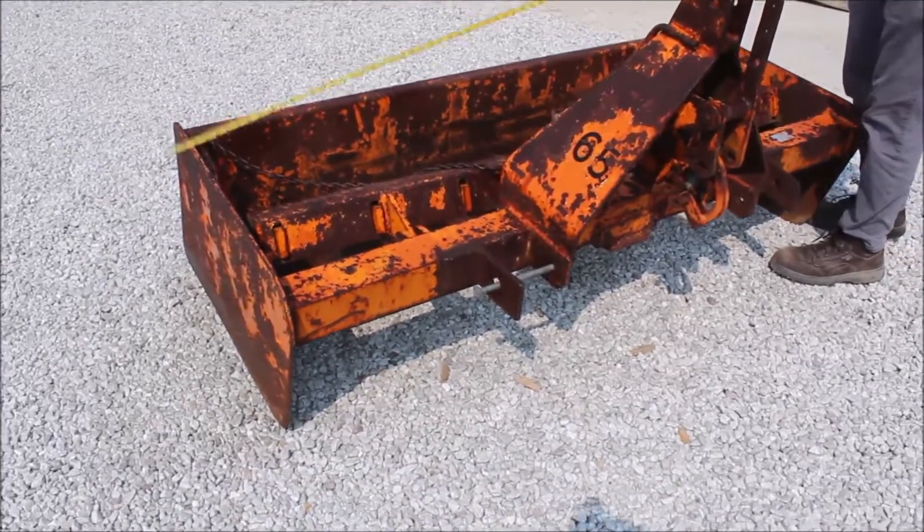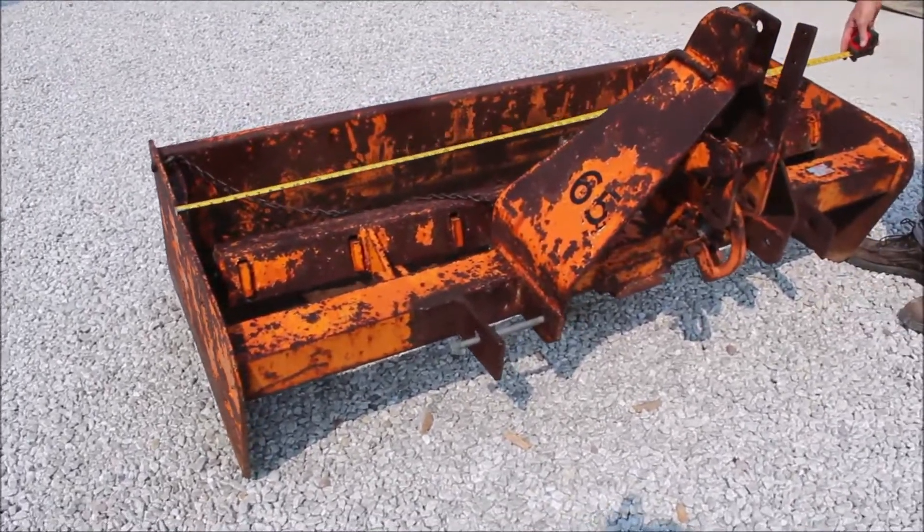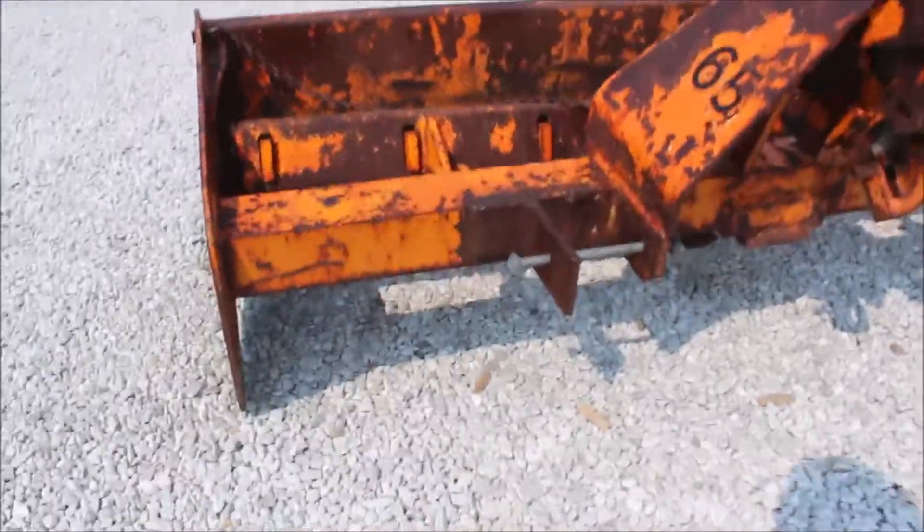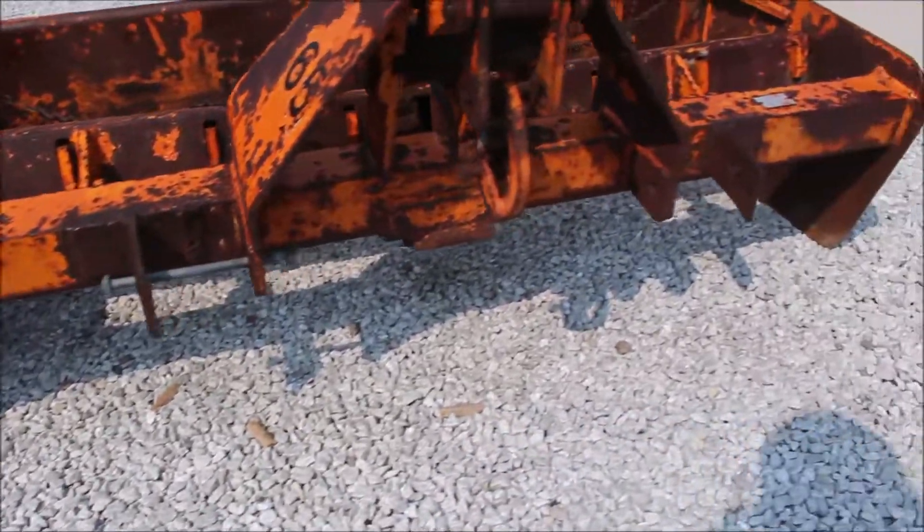Here we've got what I believe is probably a heavy-duty Woods six-foot box blade. This thing is heavy-duty. It's got a cutting edge on the front and the back.